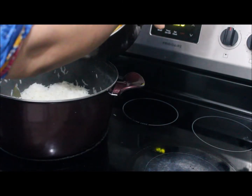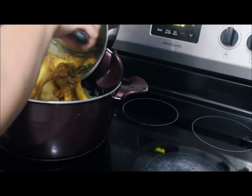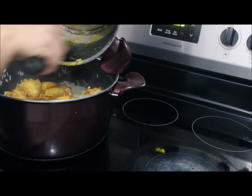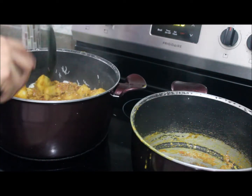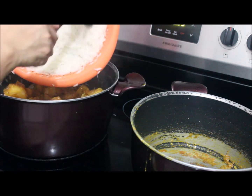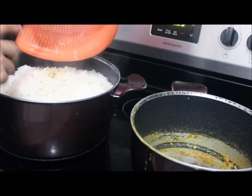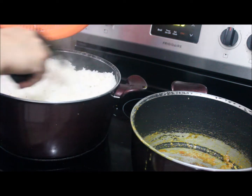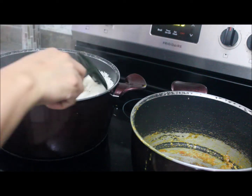I'm putting the curry that we made earlier on top of the rice and spreading it around. Then another layer of rice on top — this is the top layer. I use Pakistani basmati rice called Falak.